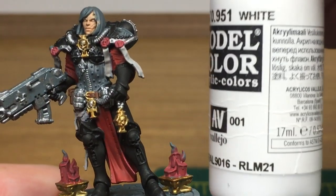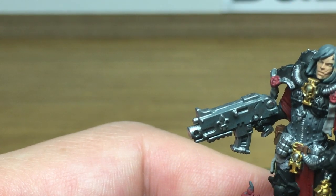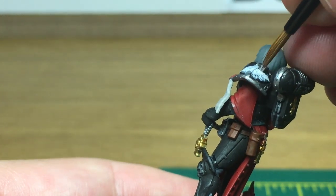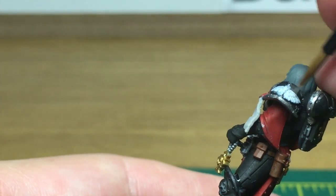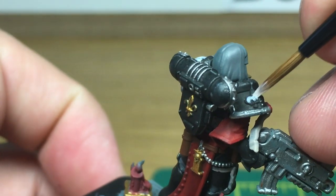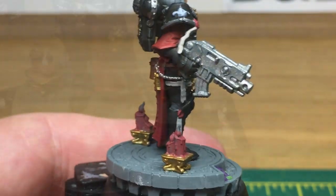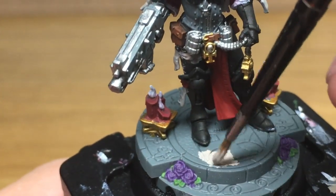Next up we're going to be using a little bit of Vallejo White. I'm going to use this to do the iconography on the shoulders and her hair. When you look at the iconography on the left shoulder pad, I wasn't really too sure what it was — it looks like an eye with wings on it but I couldn't quite tell when it came to paint it. Next up we're going to use a little bit of Citadel Rakarth Flesh and just do the whole base with this.